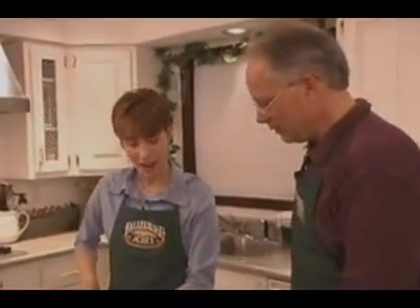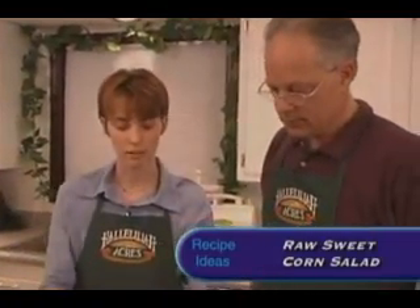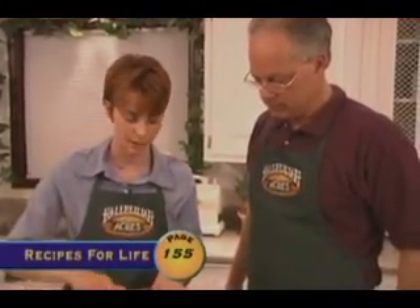How's it going, Jen? It's going great. I'm making the raw sweet corn salad found in Rhonda's recipe book. And what most people don't know is that you can actually eat raw corn right off the cob. I'm going to show you how to cut one up right now.